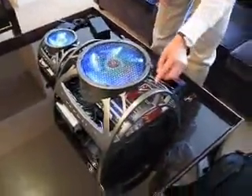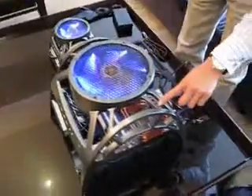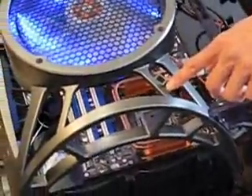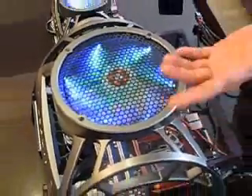You also have a knob here that you can control to change the color. Every time you push, the color changes. Some people like blue — they can fix the color to blue. Some people like green.